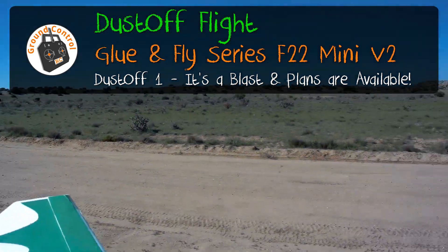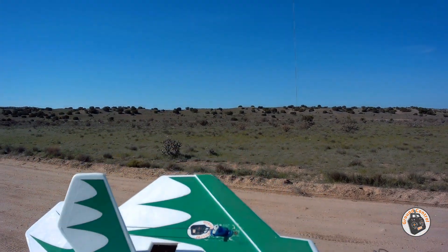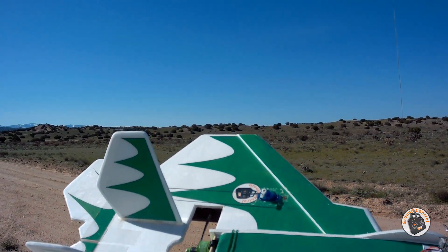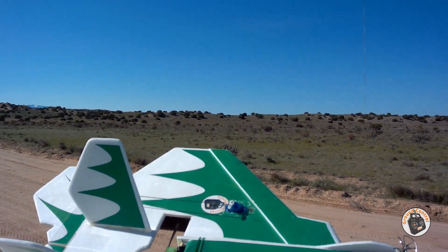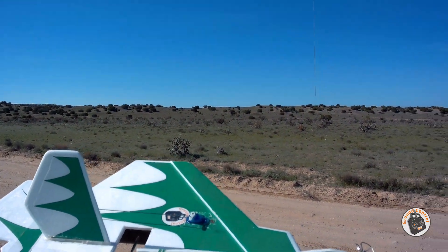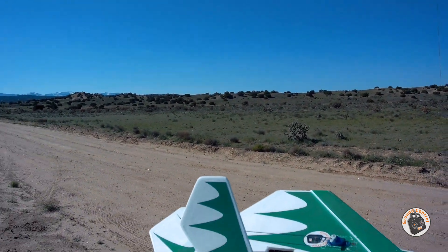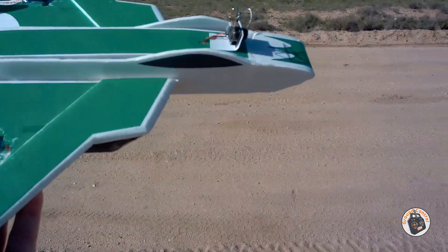I'm out here with the Glue and Fly F22 mini version 2. I have not flown this plane since I completed my line-of-sight training with it, so it's definitely time to get it in the air. Unfortunately, I forgot that I have the HT IRC Hornet 20-amp speed controller in this thing, so you'll probably hear a nonlinear throttle and some desyncing. But we'll see if we can muddle through it. Let's get it in the air.